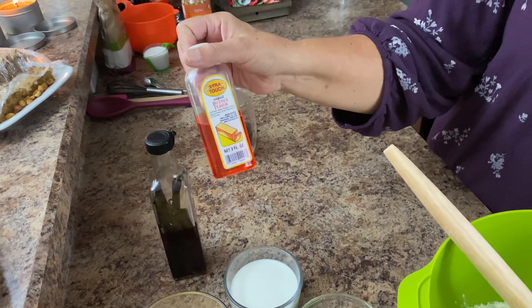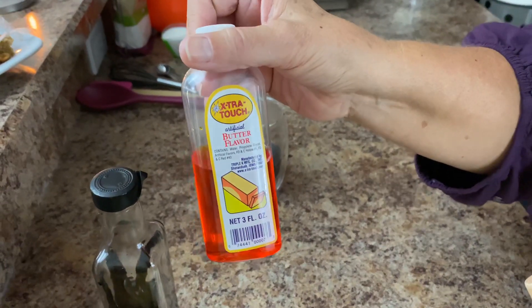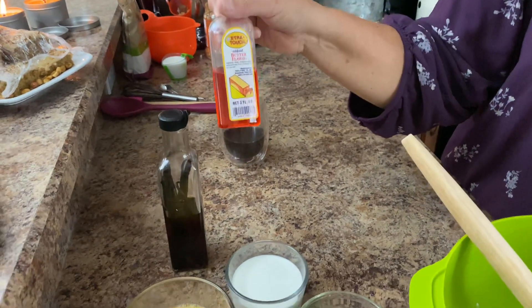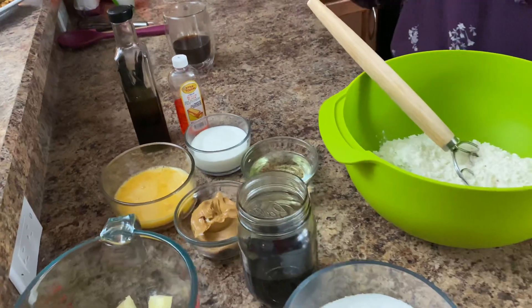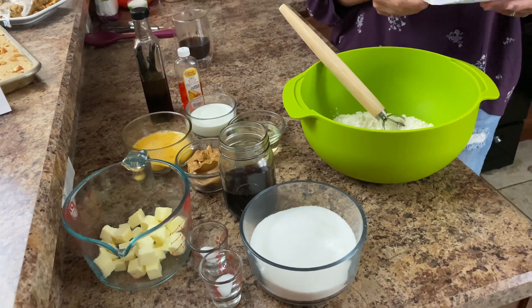Now if you don't have butter flavor and can't find it, that's fine — you don't have to add it. You guys know I just throw this in sometimes. You could just kick your vanilla up to one and a half teaspoons if you can't get the butter flavor. I really like to add this in my peanut butter cake — it's just really good. And then we'll go over the frosting at the end. I'm going to tell you how to make that as well.